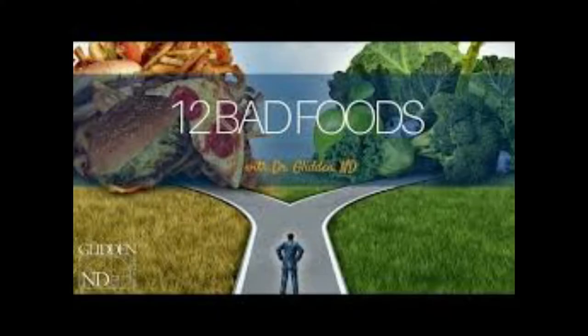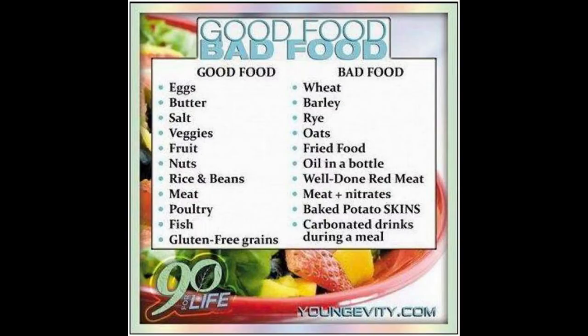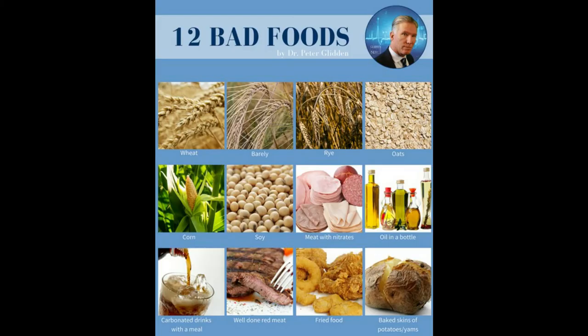This was introduced to me about two years ago, so I did have to learn all these techniques. Through this I learned some easy tips that will probably help you avoid the 12 bad foods and have a healthier life. So we're going to go through the 12 bad foods right now.